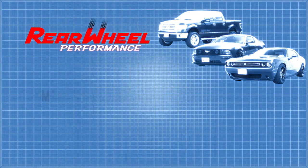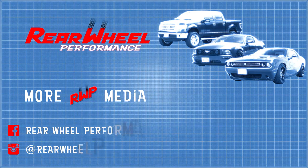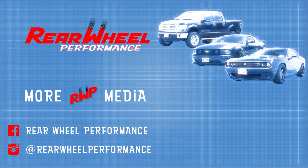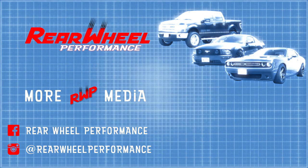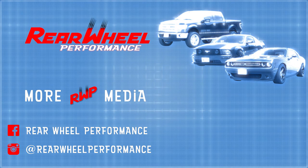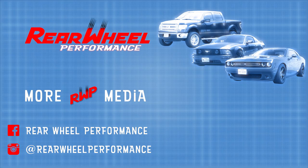If this helped you or you learned something new, tap that like button. And don't forget, we want to hear from you — what steps do you want to see broken down in detail, and which steps are difficult to replicate with your setup? Make sure you're subscribed to stay notified about the next fun project in the rear wheel performance garage.